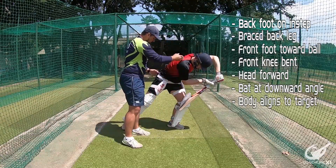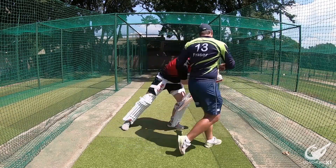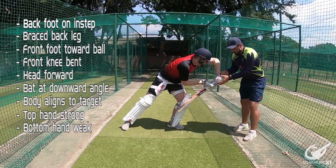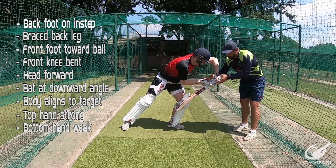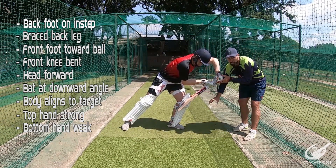The hips, shoulders and feet are all lined up to where the ball is coming from. If we look closer we will also see that the top hand is the strong hand and the bottom hand is slightly looser on the bat to make the ball sort of dead off the bat.